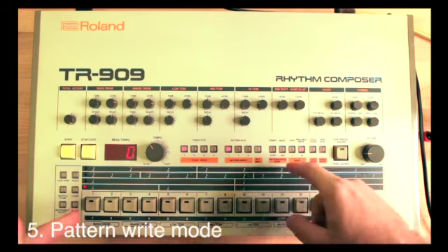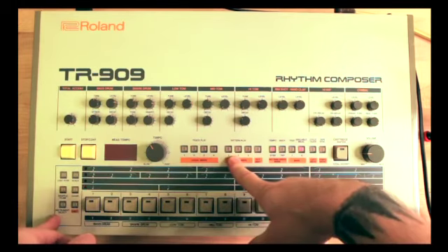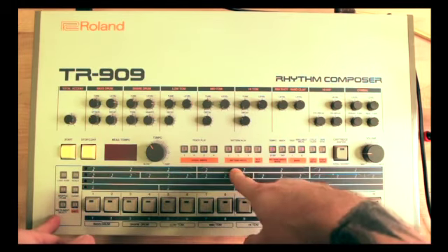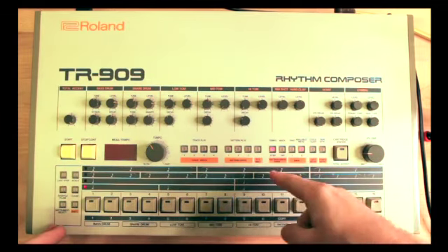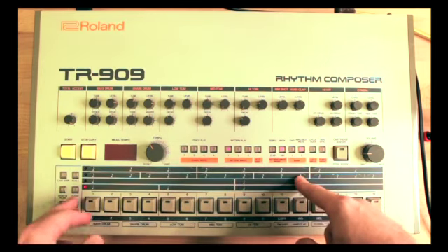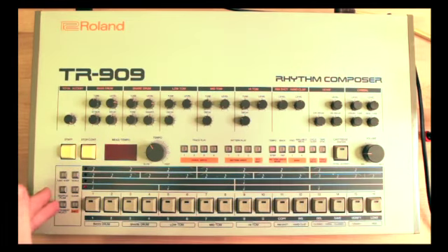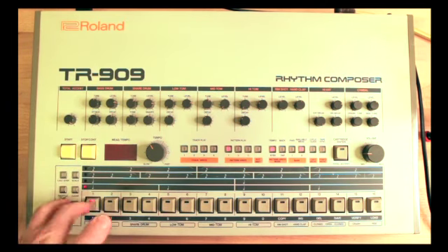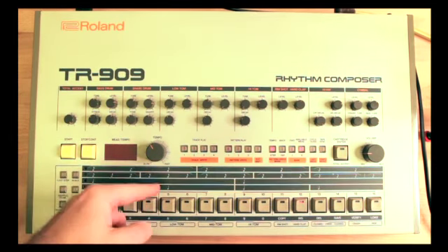Let's go ahead and program some patterns. We're in bank two — let's hit pattern play. Hold down the shift key and the LED is blinking which means we are in pattern write mode. There are two different write modes: the first one is step mode which is the default, or you can get into tap mode. Let's stay in step mode, which is the more typical way to write a pattern. You select your instrument — so your kick drum — first clear the pattern, then select your instrument, hit start and there's your 16 steps.